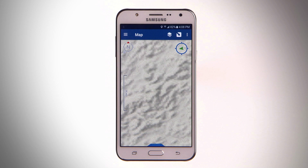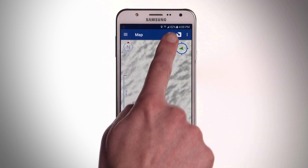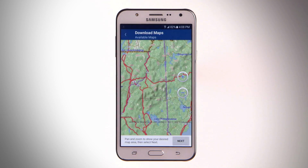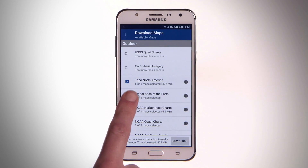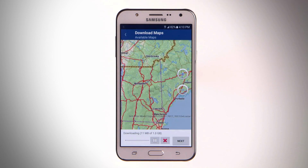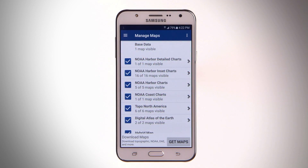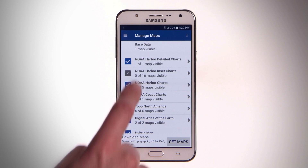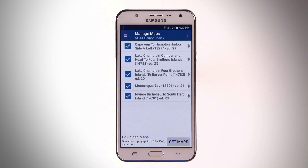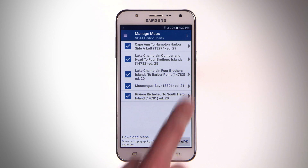To download maps in the future, tap the Layers icon to open the Manage Maps page. Tap Get Maps, and then select the region and maps you want to download. You can also select the maps you want to appear on the main map from the Manage Maps page, or press and hold a map to delete it.